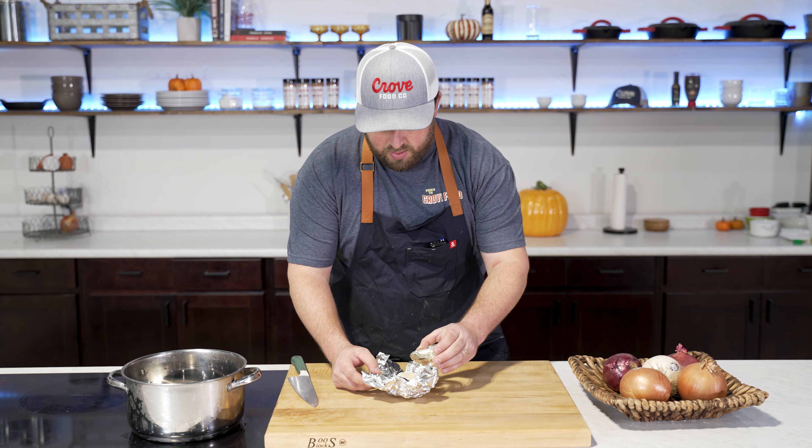The first thing we want to do is roast the garlic. All we're going to do is take one bulb of garlic and just cut the top off of it a little bit. Then we're going to take some aluminum foil, wrap it up so that it will sit upright, and take just a bit of oil — olive oil or vegetable oil — and put it right on top. Wrap it up and throw it right into the oven sitting upright like that.